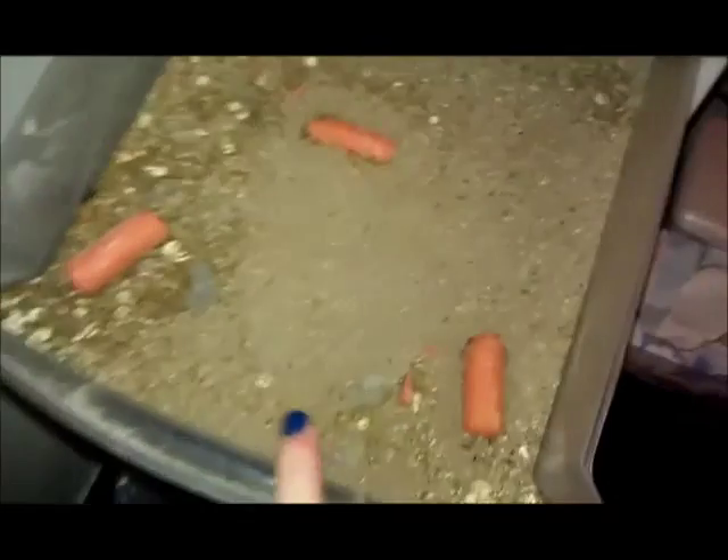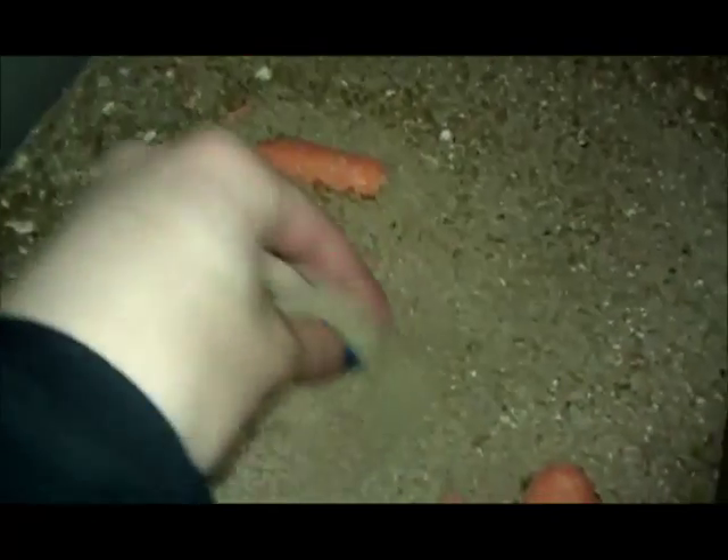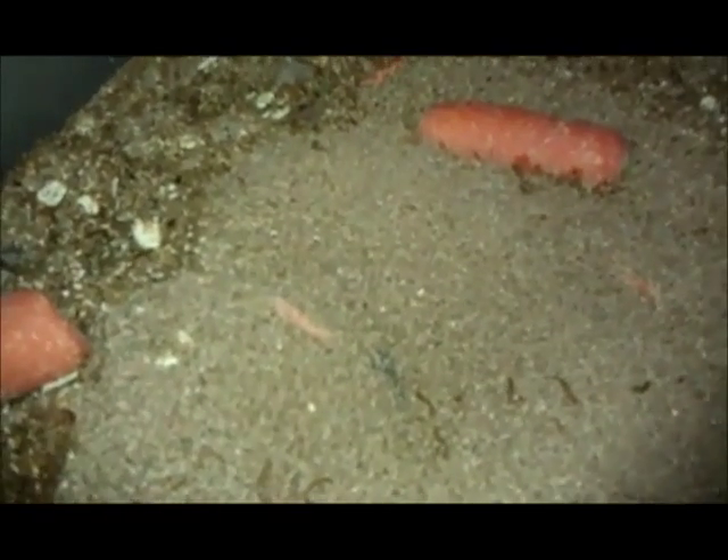Hey guys. I'm going to show you how I clean my infant mealworm container. My infant container consists of leftovers from the beetles and leftovers from the mealworms, and these tiny, tiny little mealworms. You can see a lot of the shed across the top here. I'm going to clean it — or quote-unquote clean it. I'm going to try and sift some of the bigger ones out. It's going to be a little tricky to do one-handed. I'm going to show you my setup, do it, and then show you what I do next.